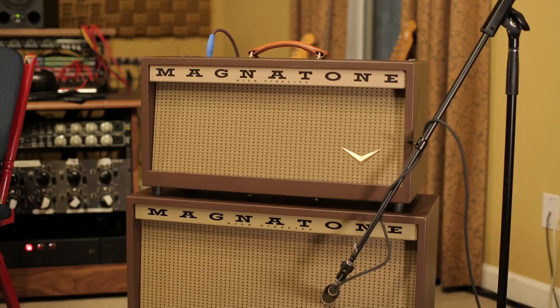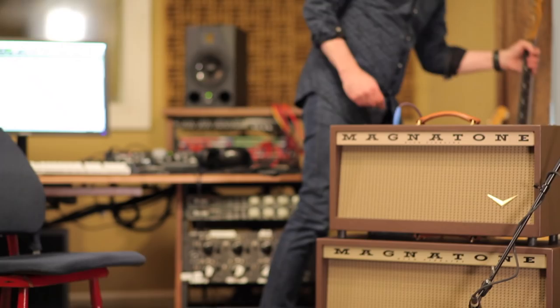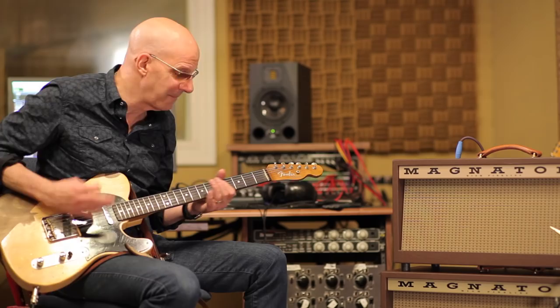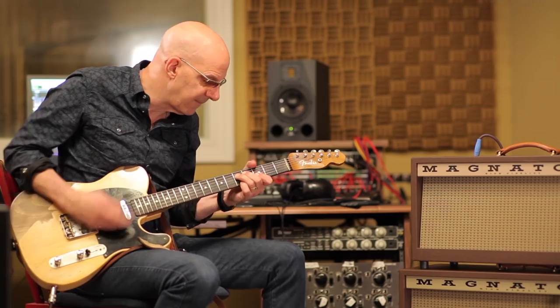Now I'm going to do a little bit more with the cleaner sound, showing how well a fuzz tone can work with it. I'll play it clean with the spring reverb, and then I'm going to bust in and turn on a fuzz, leaving some space between the notes so you can hear what's going on. Here comes a fuzz.